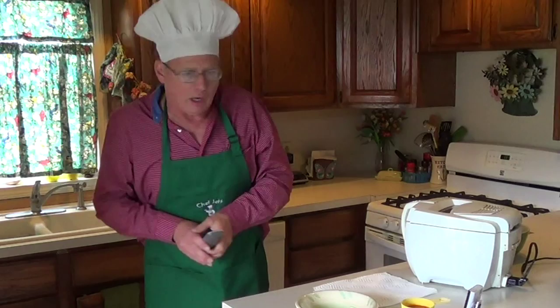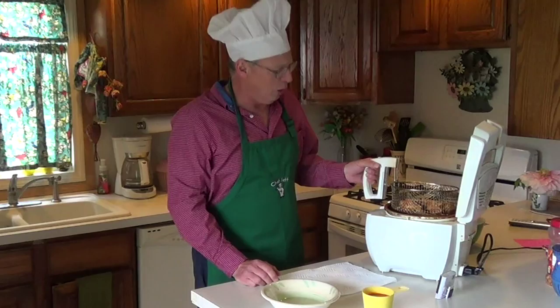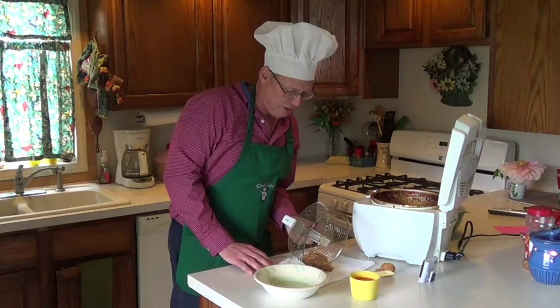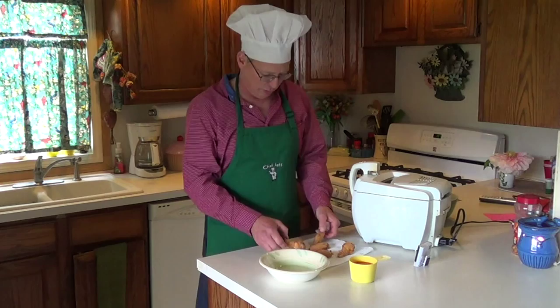Here we are back. We've had the chicken cooking for 15 minutes. We're going to take it out and see what we get. Oh, look at that — patented goodness. Now just roll it around here. There's not a lot of grease on it because Chef Jeff knows how to cook it to perfection. We're just going to lay this out here very gently.